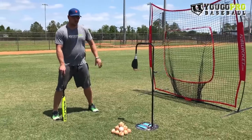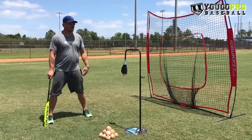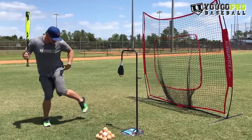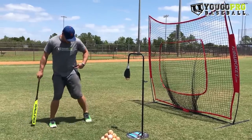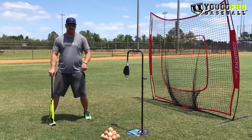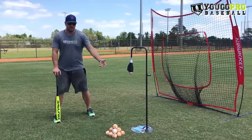In this drill, all we're doing is trying to show the bottom of our front foot to the pitcher. Obviously there's no pitcher — we're hitting off the tee — but when we get loaded up we want to close this hip. So if we show the bottom of our foot, our hip is getting closed. Now this is an over-exaggeration for most guys in game swings — we're probably not going to get this far closed on a game swing.